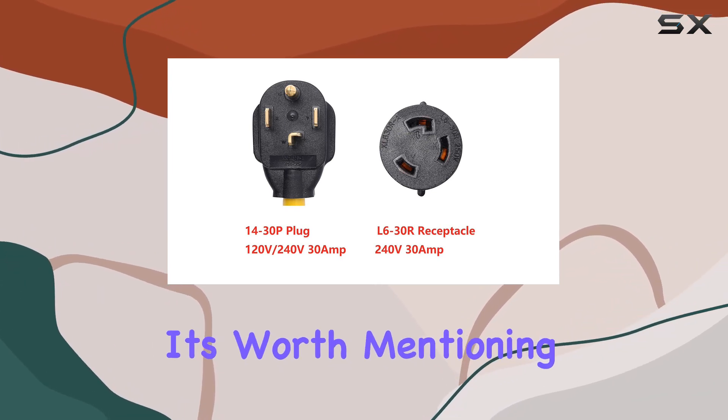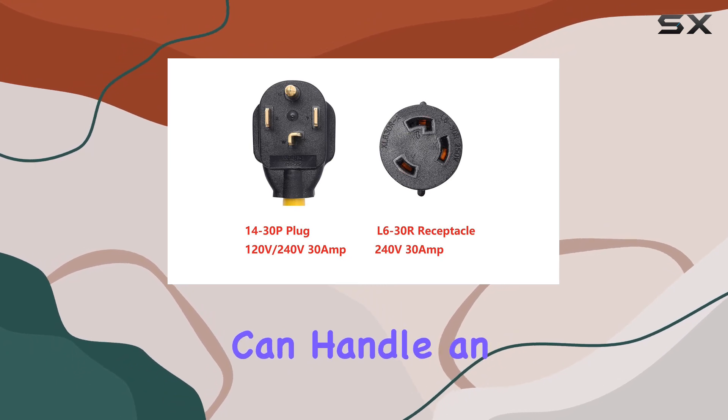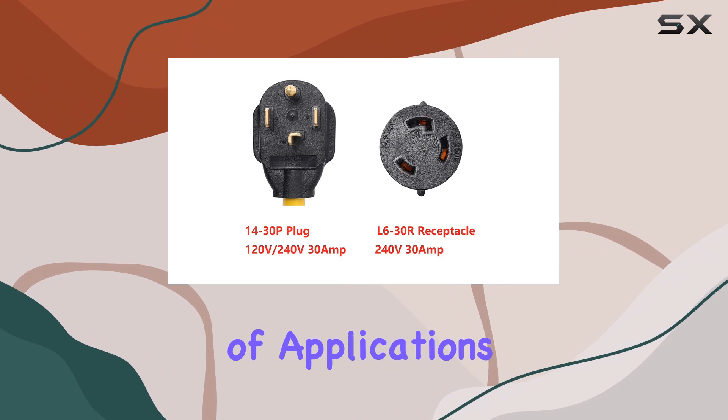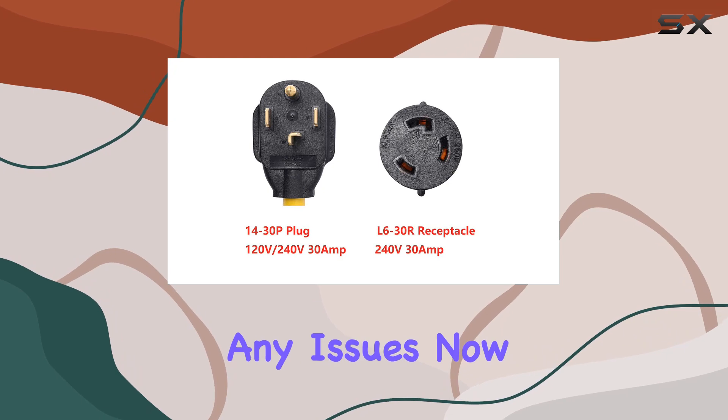Speaking of compatibility, it's worth mentioning that this adapter operates at 240V and can handle an input current of 30A. This makes it suitable for a wide array of applications, giving you peace of mind knowing that your equipment will receive the power it needs without any issues.